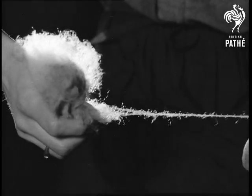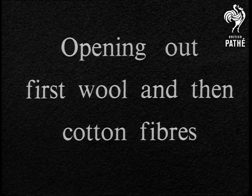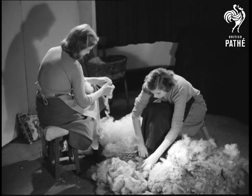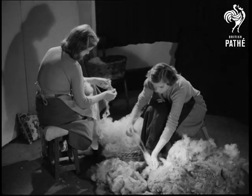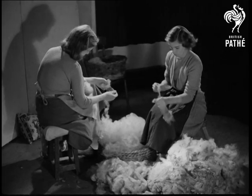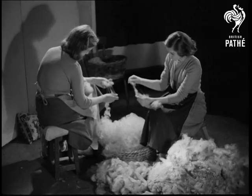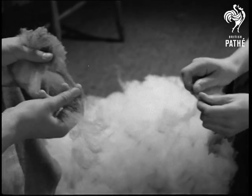The first stage of preparation is called opening out. We'll see the opening out of wool and then of cotton fibres. Wool fibres are opened out like this to prevent bunches of them from clinging together. Such bunches would produce an uneven thread. Uneven threads are weak in places; they do not look well and they're difficult to spin.